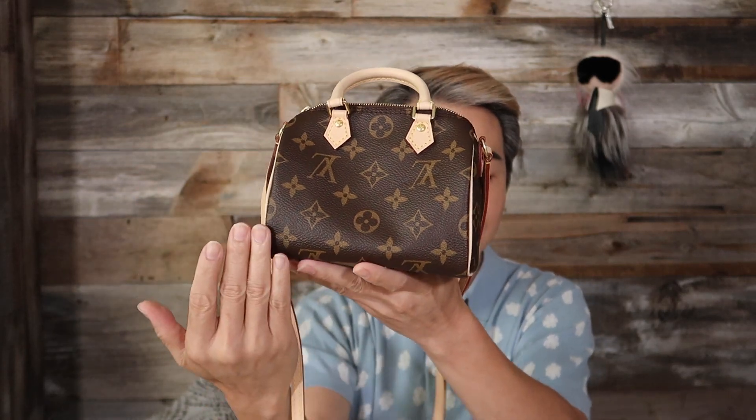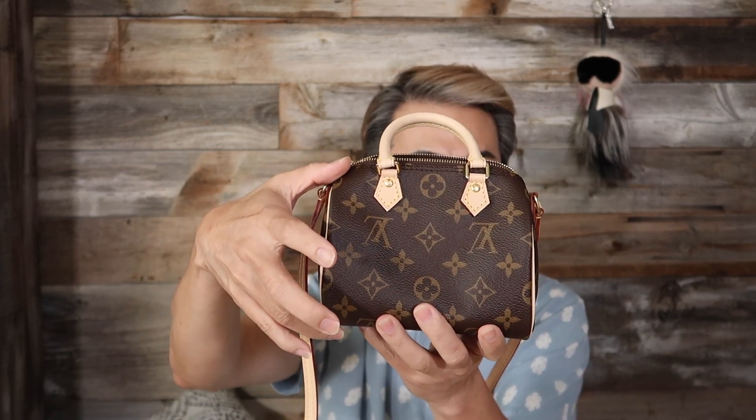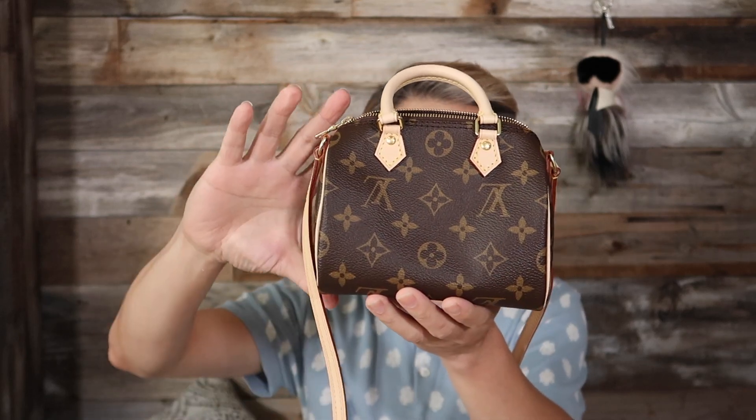It's the Nano Speedy! Quick details on this bag: the Nano Speedy is about 6.3 inches in length, 4.3 inches in height, and about 3.5 inches in width. So it's a very small bag. Why is the resell value so high? I have no idea — I guess they just don't make enough, which creates demand. When supply is limited, everybody wants it, and now they're just so hard to get. I'm so happy I now have two nanos.